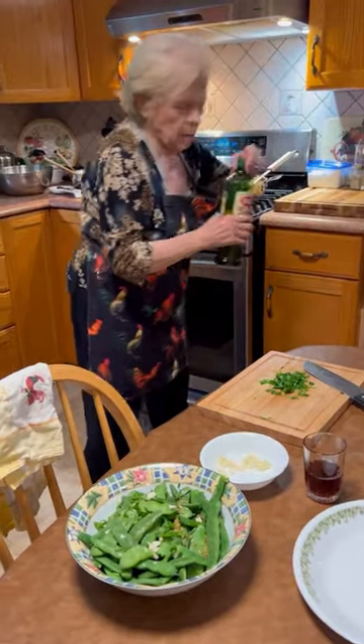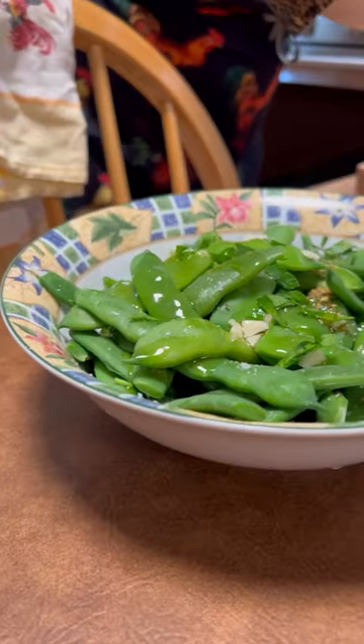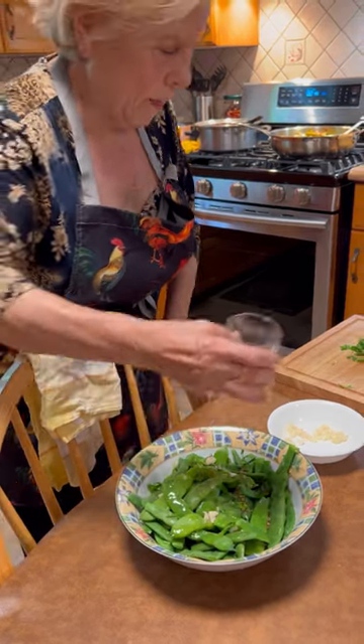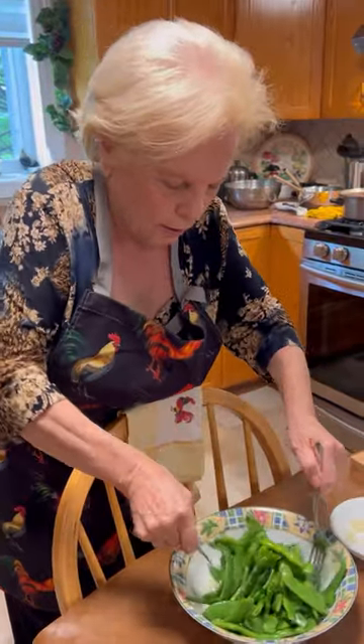Then I'm going to put in a green bowl, vinegar. Is that known as homemade red wine vinegar? Yeah. This is my favorite — the way you eat the green beans. I love it.